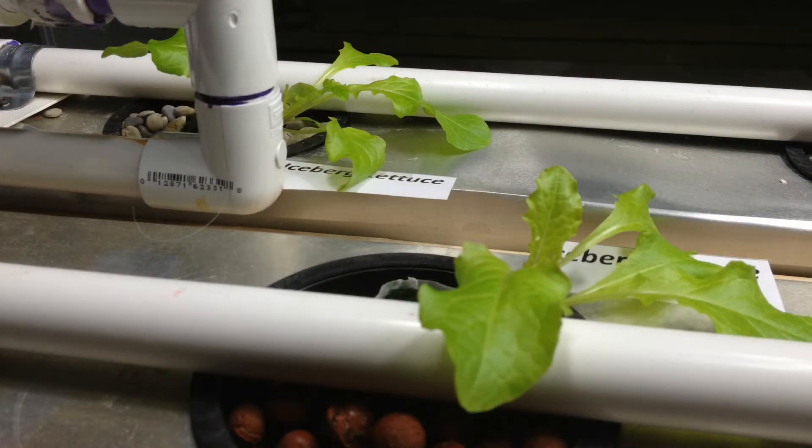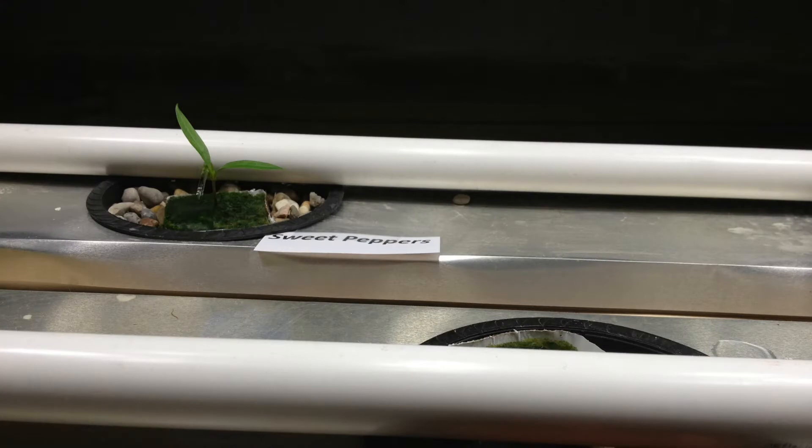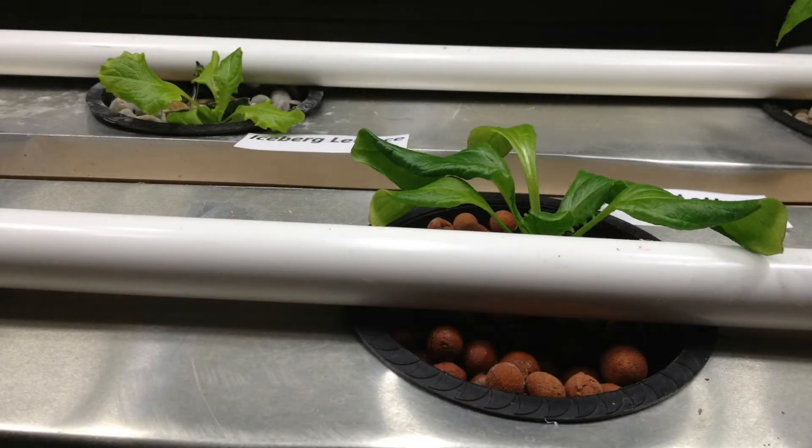Starting off with the lettuce, it's starting to look a little bit yellowed and not quite as healthy as I think it should be. The pepper plant continues to struggle, just a little bit of a second leaf set coming up. The second set of lettuce, the leaves are kind of curling under — I'm not sure if maybe it's a light deficiency or possibly getting too much or too little nutrient. That's part of the experiment I'll have coming up.